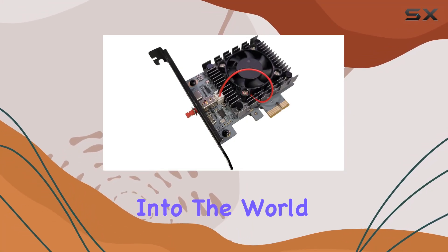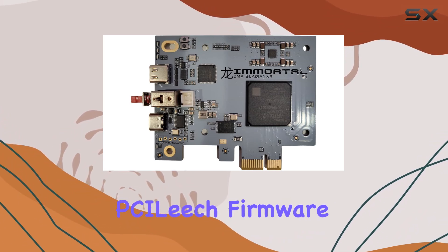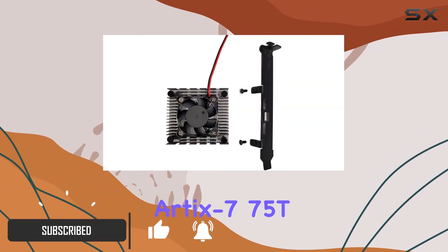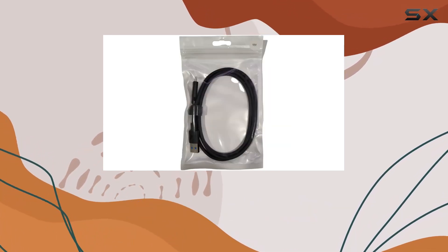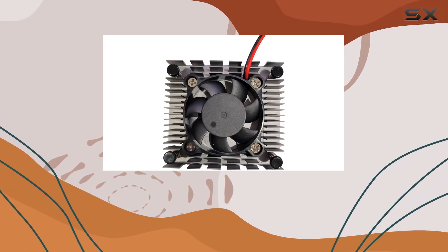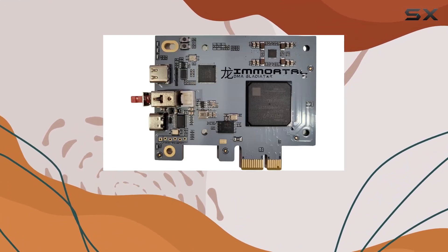Today we're diving deep into the world of FPGA DMA devices with the Immortal DMA, a powerhouse pre-flashed with individualized PCI Leech firmware. This isn't your average DMA device — it's equipped with a Xilinx 7 Series Artix-7 FPGA, offering enhanced capacity and capabilities for superior performance. One of the standout features is its high-performance USB-C 3.2 Gen 2 connection, boasting speeds of up to 20 Gbps, ensuring data transfer without bottlenecking.